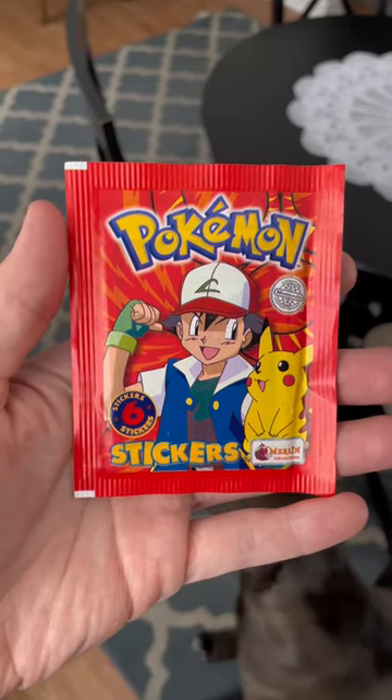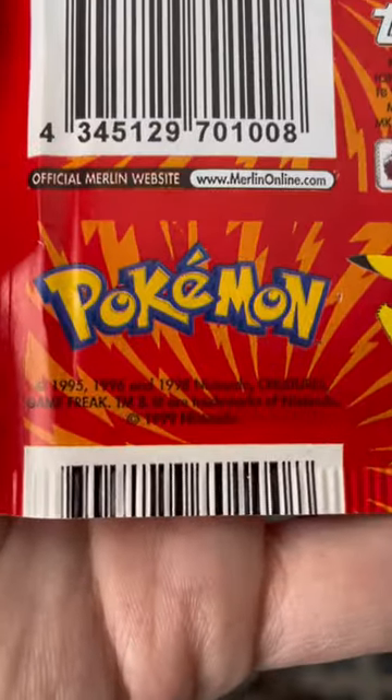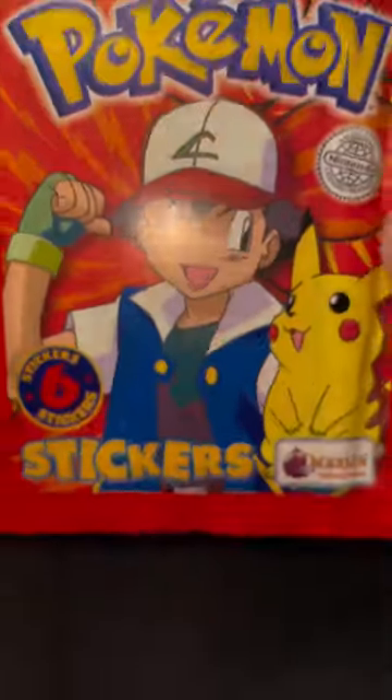In my hand is an old-school vintage Pokémon sticker pack from the Merlin Company. These released when we were kids in the year 1999, and they have some holos in it. Do you think we should open this, Ben? Well, I'm going to anyway, so let's get into it.